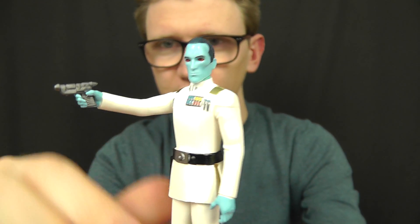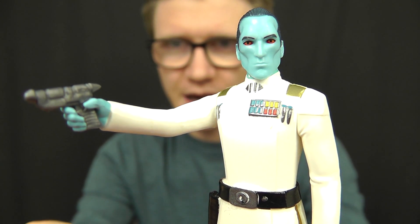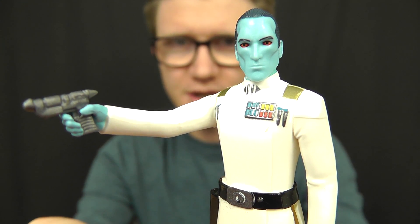That's going to do it for this review on Grand Admiral Thrawn. I'll be back with some more reviews very soon, so until then, as always, thank you for watching, keep collecting, and may the force be with you.